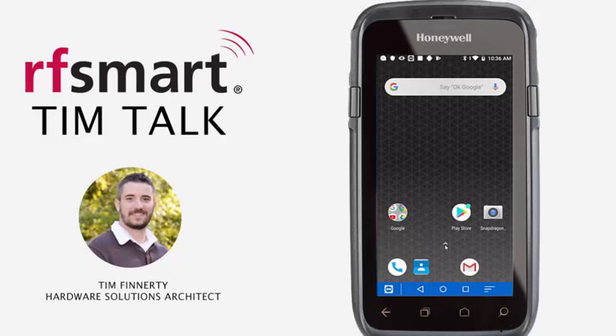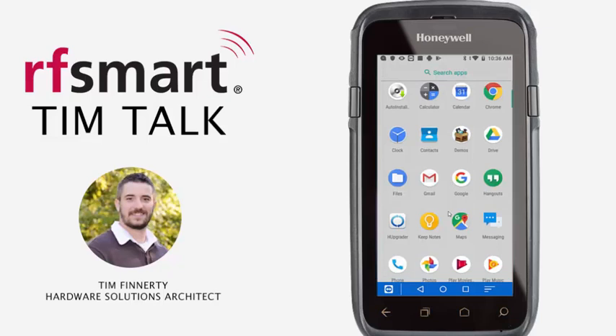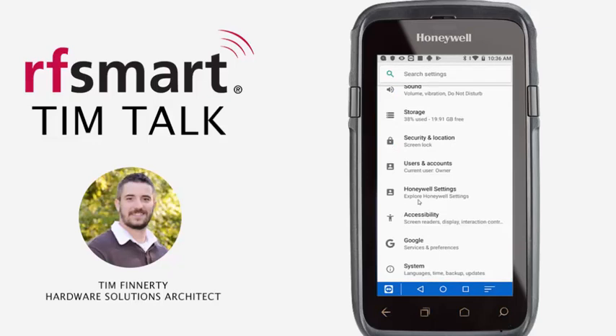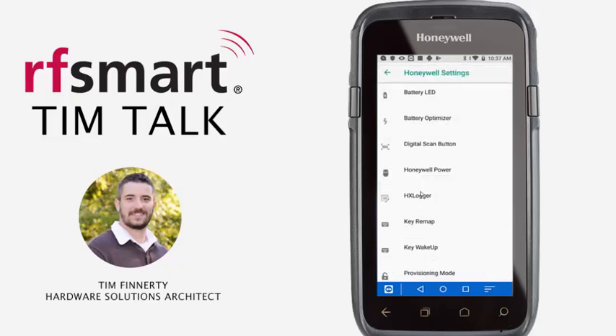On the home screen of your Android device you can swipe upward to bring up the list of applications. We're going to scroll until we find the Android settings application. From there we're going to look for Honeywell settings, and finally key remap.